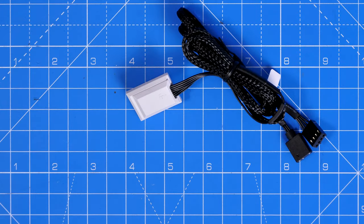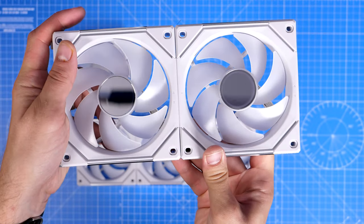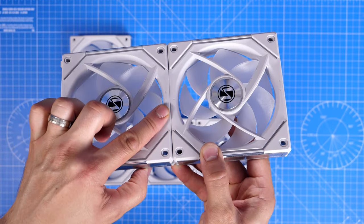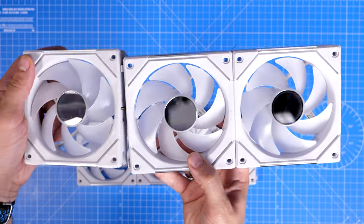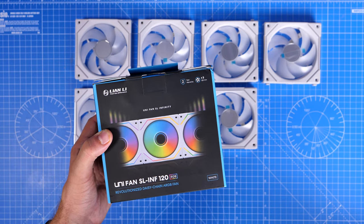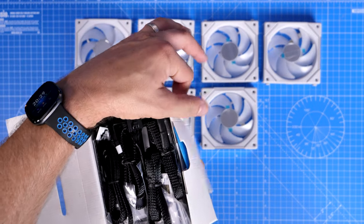Lian Li was kind enough to send over multiple single fan boxes to demonstrate interlocking — fans connect together very easily using little brackets that stick out the sides and clip into holes on adjacent fans. You can connect them in groups of up to four. With a triple pack you get a little control box inside, and it's worth noting if you're coming from previous Lian Li fans that the control box and included cables are different from before.